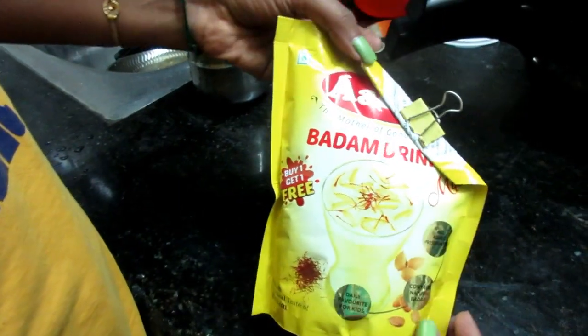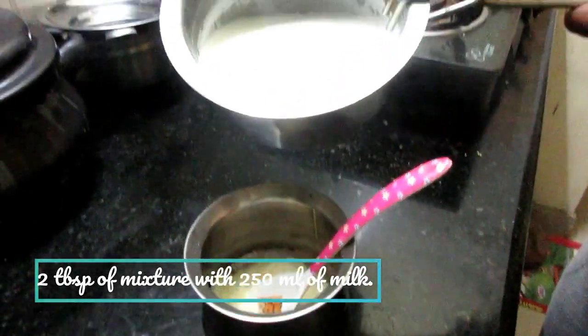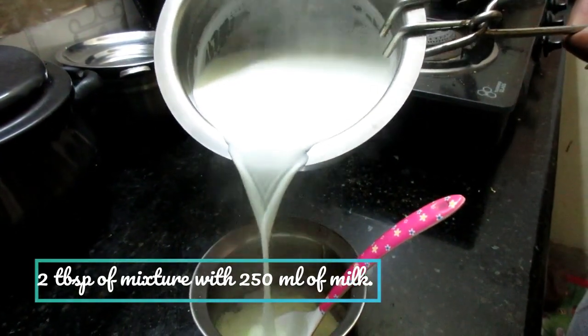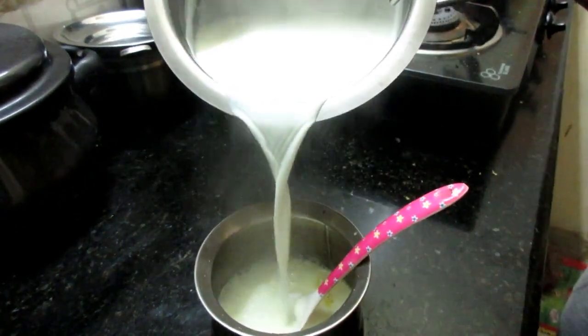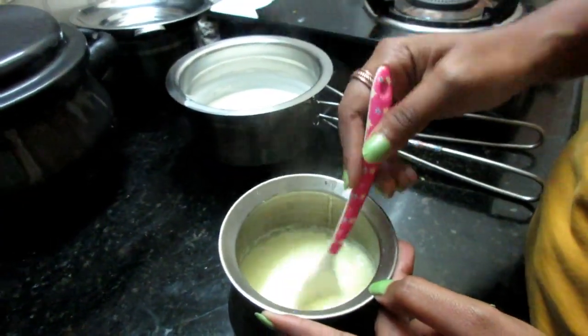However, the ingredients don't include saffron, which is shown on the packaging — which is a kind of disappointment. Finally, you can store it for up to 12 months from the date of packaging in an airtight container.